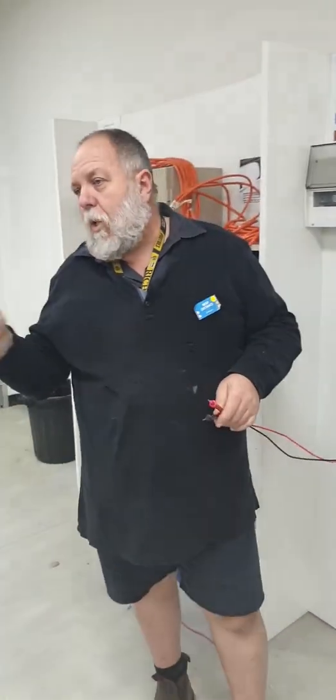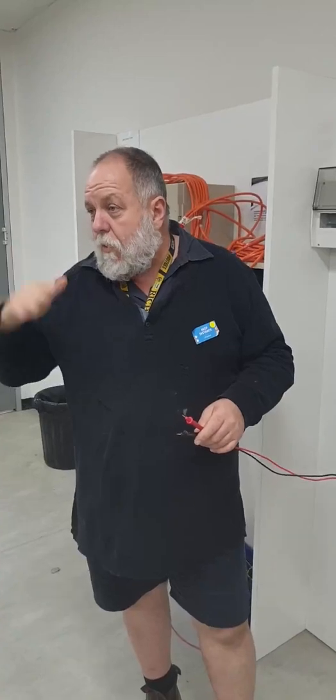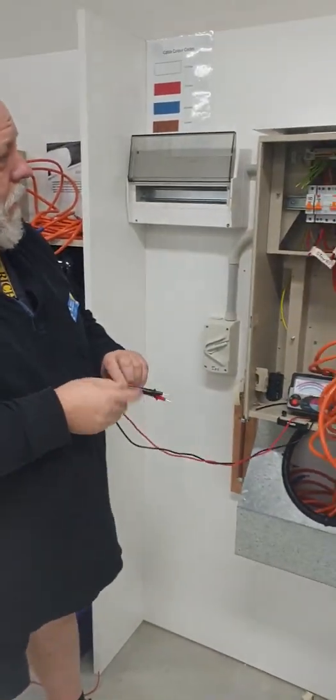The problem you've also got is if you have a hot water service, a stove, or anything hooked up, it could give you a very false reading — it could be under 0.5 because they read down to earth. Sometimes you'll get a dead short and funny readings when you've got stoves and things like that, especially on insulation resistance. We'll see that in a minute when we go to the next couple of tests.